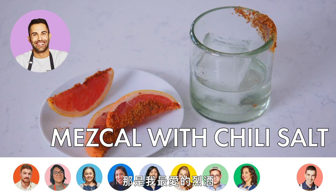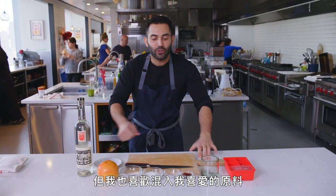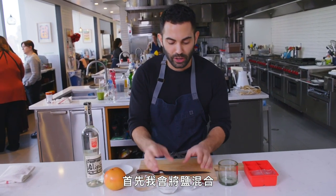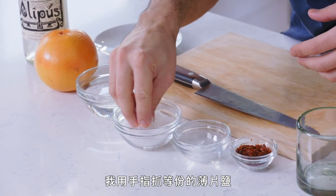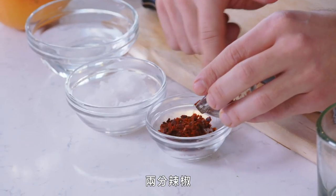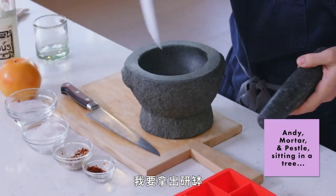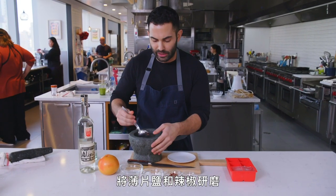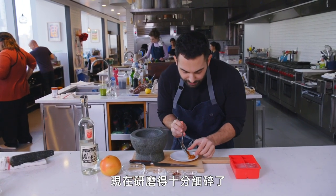I love mezcal — it's my favorite spirit. I'll drink it on its own, just sipped, which is the proper way. But I like to pair it with some of my favorite ingredients. The first thing I do is make the salt mixture — about equal parts flaky salt to chilies. I just kind of make it like a chili salt, using a mortar and pestle. I've broken down the flaky salt and the chilies — it started coarse and now it's quite fine. This will help it stick to the glass and also extracts the oils from the chilies.